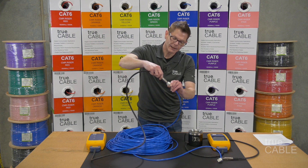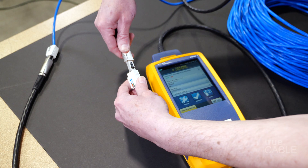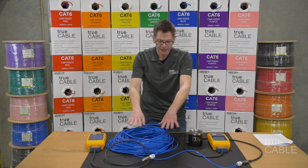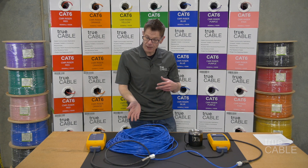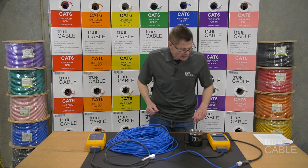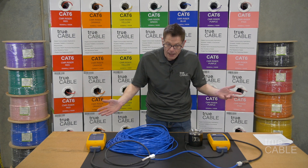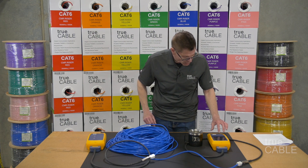You plug one end into this device here, and then you take the other end and plug it in to that — it's that simple. This is known as a permanent link jack-to-jack. The maximum length is 295 feet; in this case I did 250 feet just for purposes of this demo. You heard it beep — that means it recognized that it's hooked up.